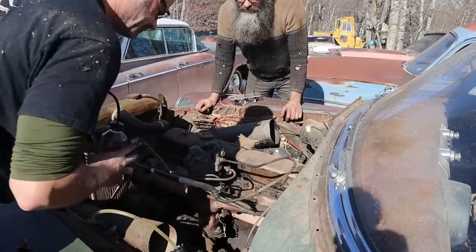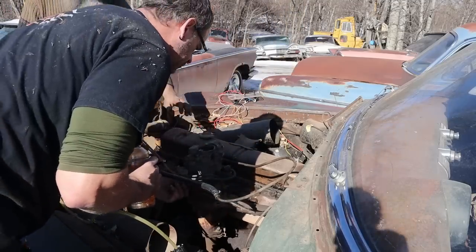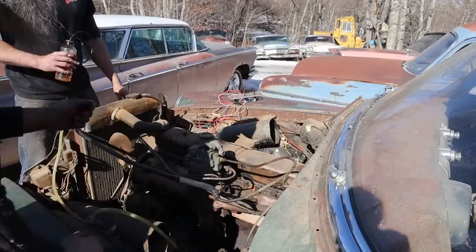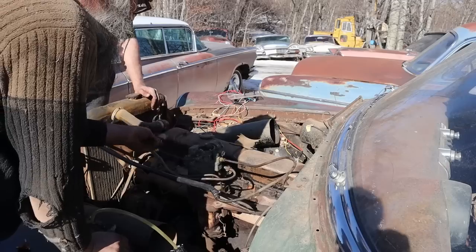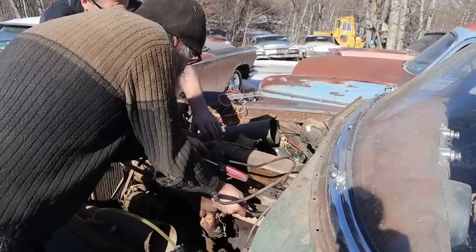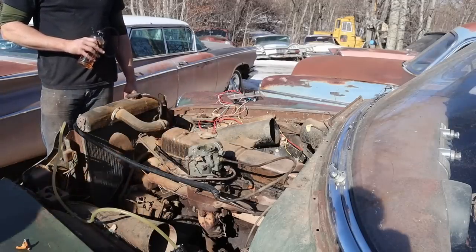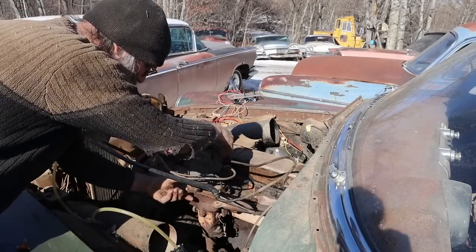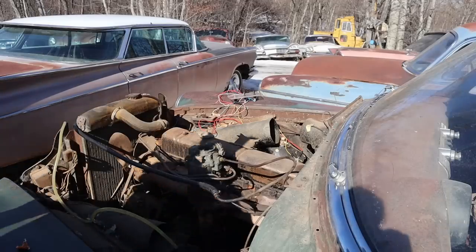The throttle spring is tight. Trying the accelerator pump — no squirt. Probably the check balls are just stuck. We'll tap it a couple of times to loosen something up, otherwise it's a complete teardown. Oh — I can see dampness, it's working! Unbelievable. Okay, the choke's not hooked up to anything anymore, so we'll treat it as a manual choke. That's exciting.